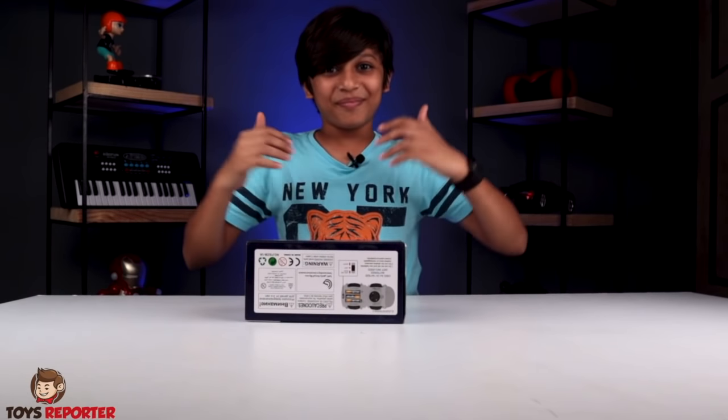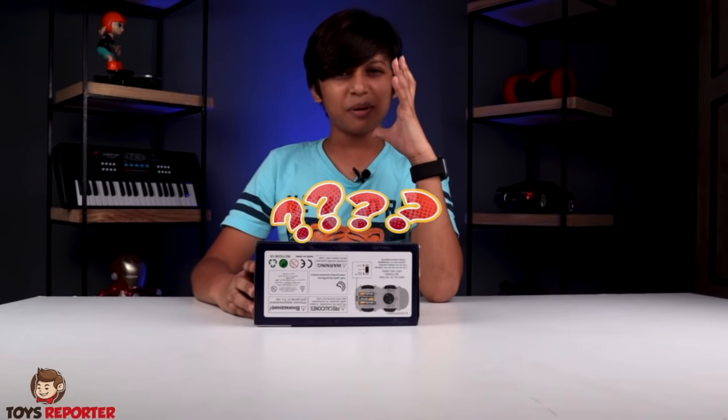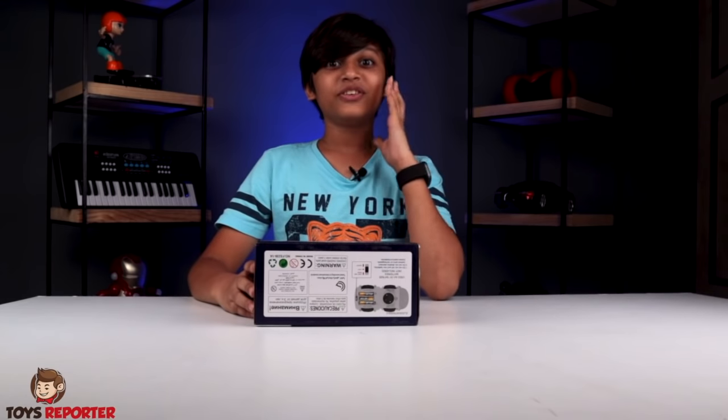Hello guys, my name is Sarah. I am going to show you a toy. Friends, I will take you through what I have to say: Gear Light Train!